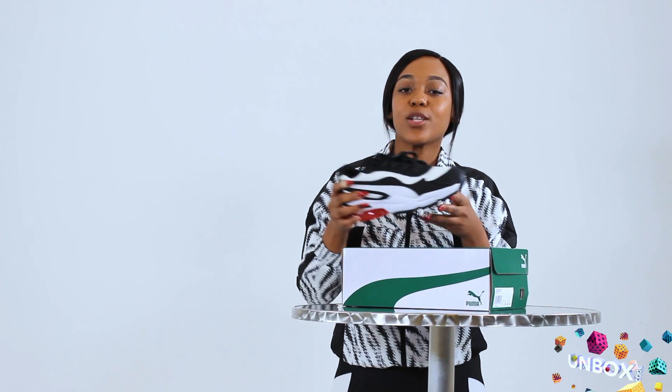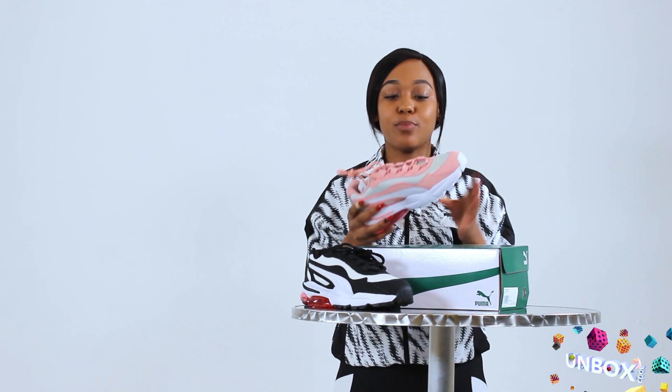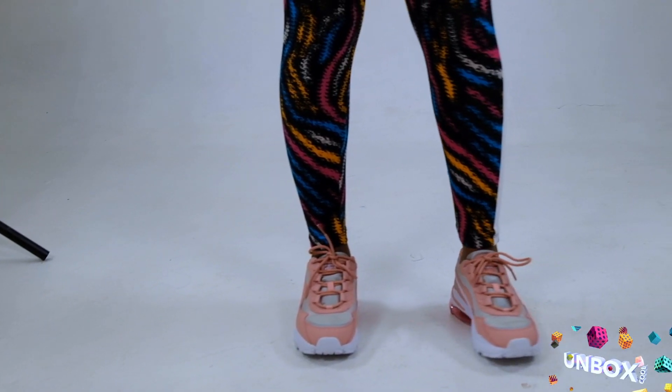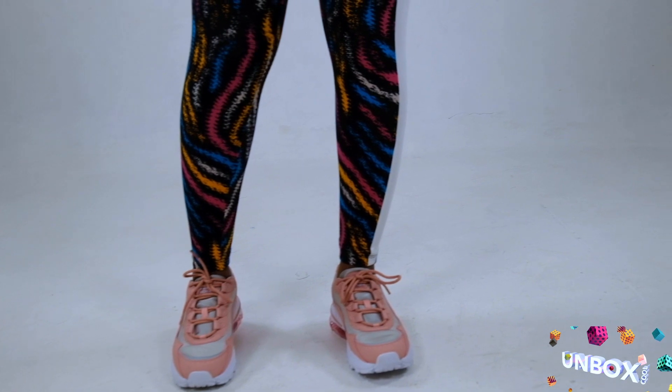The Puma Saltella for me is super comfortable, and that's the first thing that I look at when I actually purchase a sneaker. I look at the comfortability, the style — and as you can see it is super stylish. When you actually look at it you think that it's quite heavy, but it's actually not. I love the fact that it's light on my feet and I'm able to move properly.